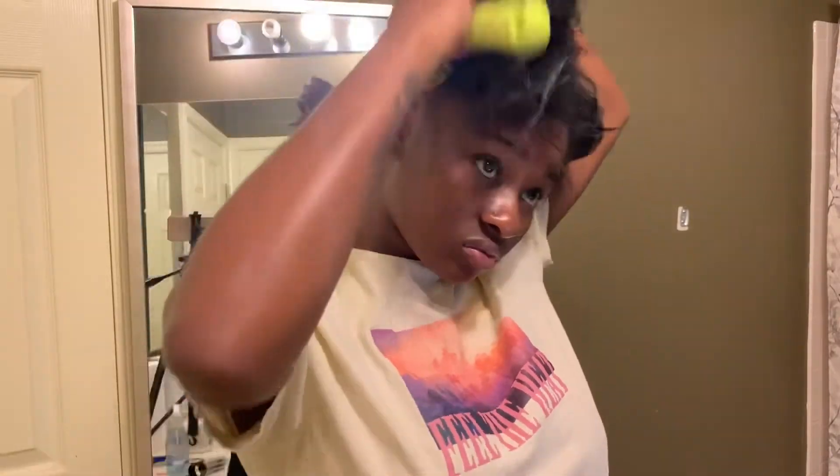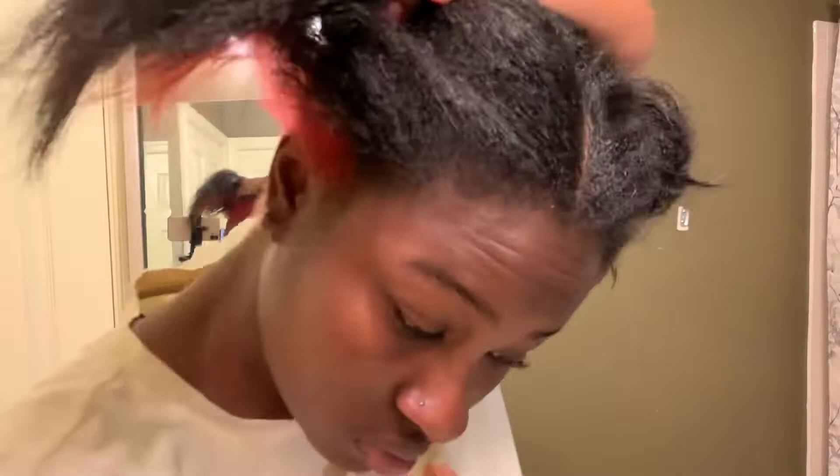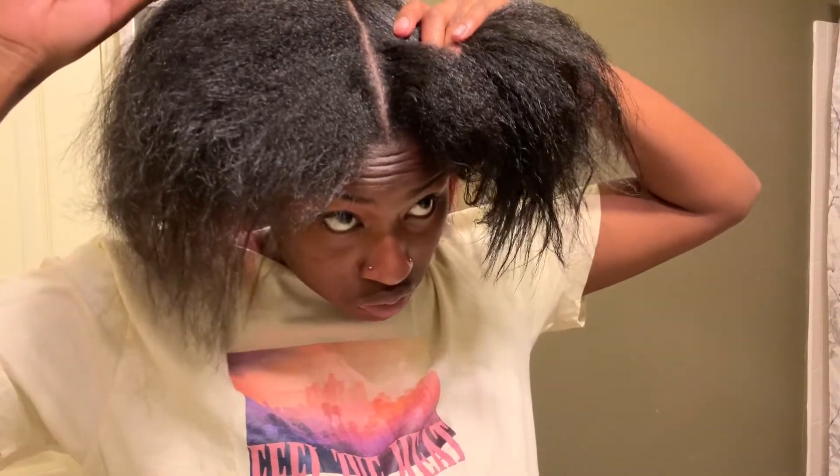I'm starting off with leave-in conditioner and water to moisturize my hair before I start doing the invisible locks. My hair was straight before this so I needed to wet it and get it prepared. My hair is really damaged because I relaxed it a couple of months ago and I also dyed it, so we're just going on vibes with the healthiness right now. I'm going to keep putting it in protective styles so it can grow out and I can eventually cut off all the damaged hair.